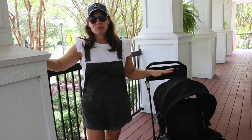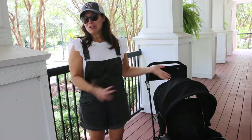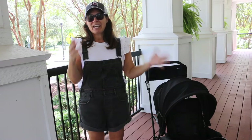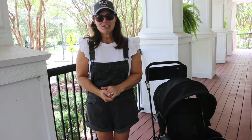This is the Juvie Caboose LX, exclusively sold at Walmart. It retails for $199 and it has so many great features. It can accommodate one child or two children. It comes with the car seat adapter and the parent console. Leave me a comment, let me know what you think, and don't forget to subscribe.